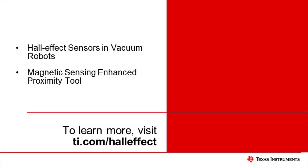This concludes our demonstration and video on designing with Hall Effect sensors. If you'd like to learn more about this topic, please refer to the documents listed here and visit ti.com/halleffect for more resources and tools. Thanks for watching!